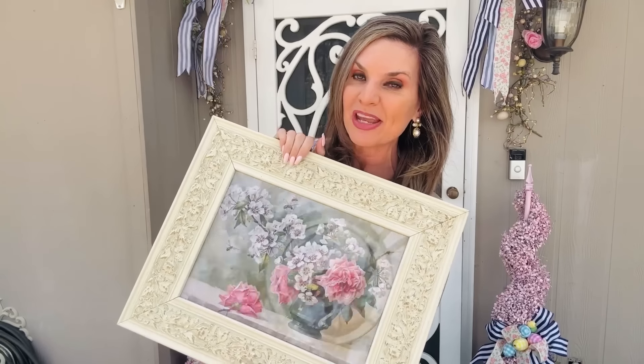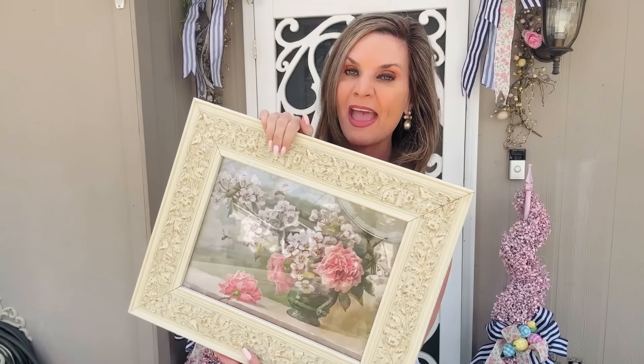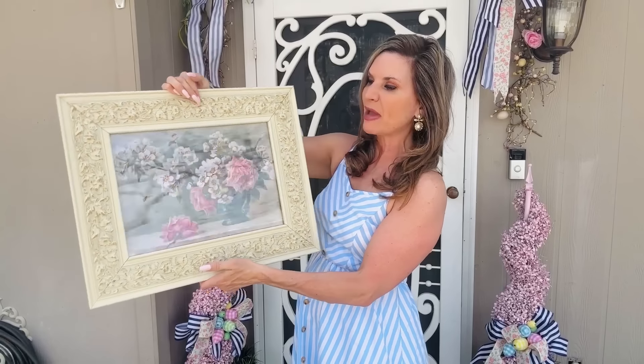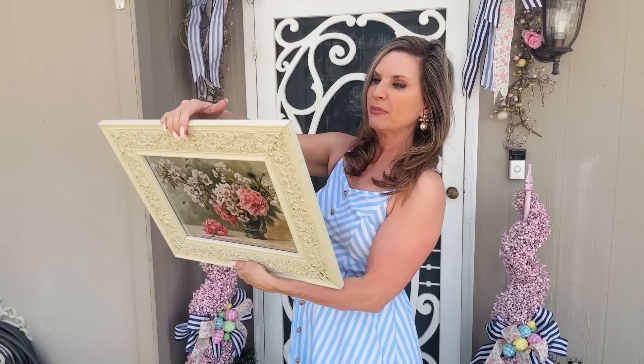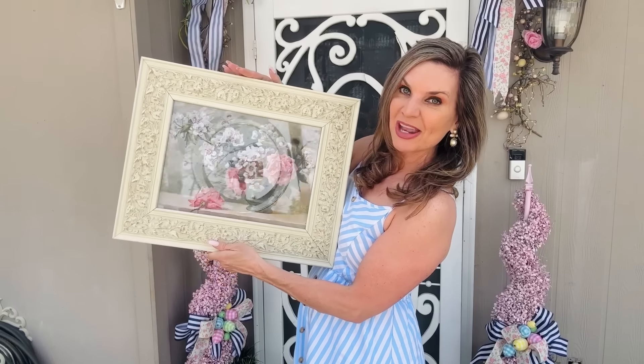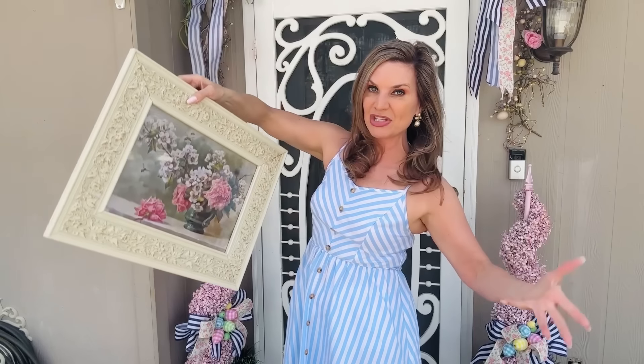Last but not least, I want to share this pretty little picture I picked up at a vintage market in our local area — I just thought it was so beautiful, about $8. I need to bleach the back because it has seen better days, but I thought this would be so pretty. I'm going for a shabby chic cottage garden feel this coming season. I'm going to try to pop out now and plant a couple of my flowers in my front planter, and in the next video we'll do some DIYs for some fun faux gardening.